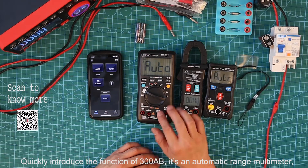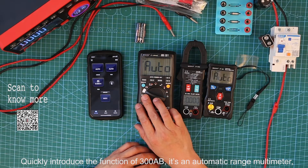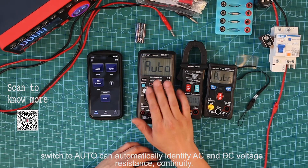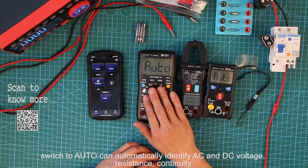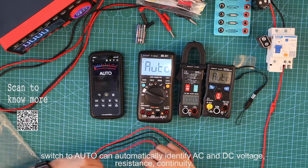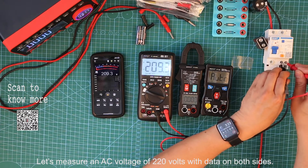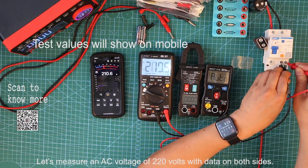Let's quickly introduce the functions of the 3008B. It's an automatic range multimeter. Switching to Auto can automatically identify AC and DC voltage, resistance, and continuity. Let's measure an AC voltage of 220V with data shown on both sides.